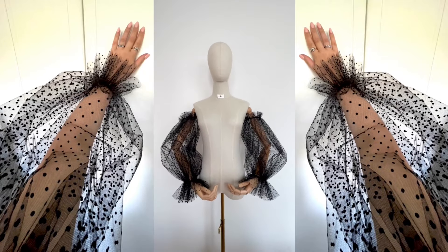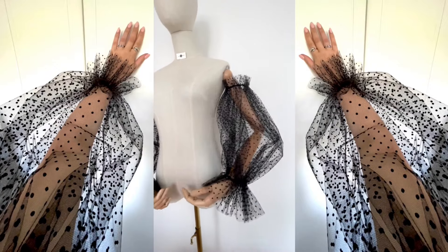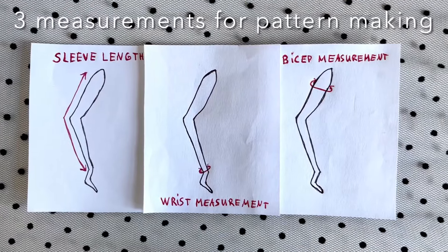Hi guys, welcome back to my channel. On today's video I'll show you how to make these polka dot tulle detachable sleeves. These are the measurements which I'll be taking to create a detachable sleeve pattern.